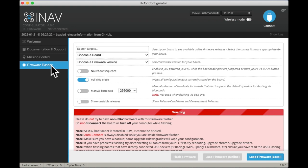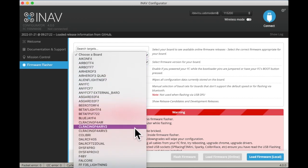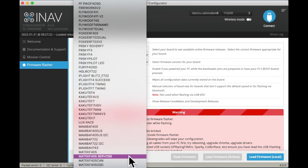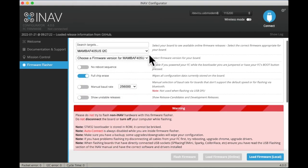The board I'm using is a Diatone Mamba F405. You find it in the menu here. This is the exact target that is listed on mine — click that and then the latest firmware.